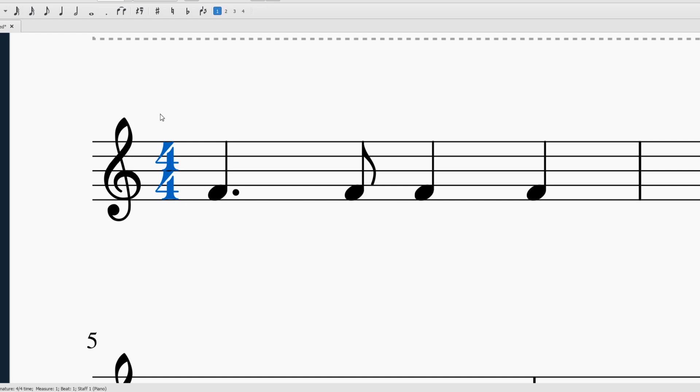And an eighth note is worth half of a beat in our four-four time signature. Quick time signature review: four quarter notes per measure make up the steady beat. One and a half plus a half equals two — one point five plus point five equals two. Then we have our regular quarter note worth one beat and another quarter note worth one beat.